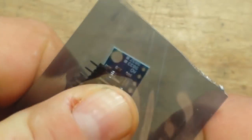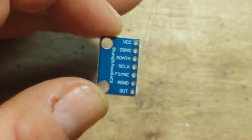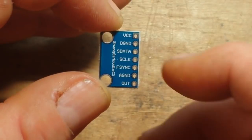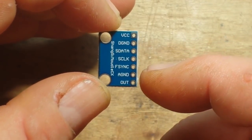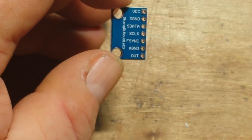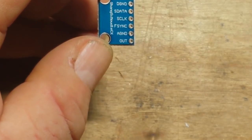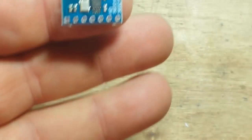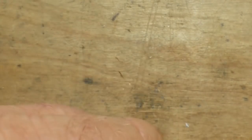Okay, this is a signal generator. We've got VCC, D-ground, S-data, S-clock, F-sync, A-ground, and out. This is the AD9833 DDS signal generator. I mean, look at that — on the pad of my index finger, it is just really tiny. That's why I got it — you can stick that just about anywhere.